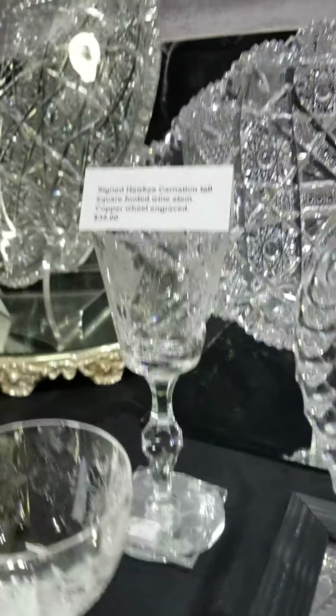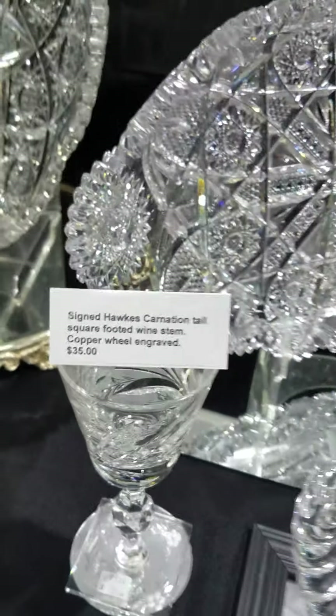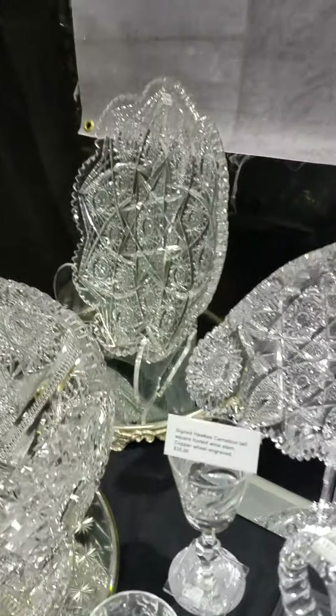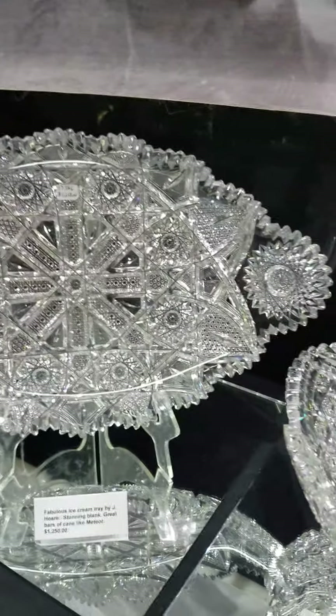There's a single tall wine by Hawks in their Carnation pattern. It is signed, with a nice graphic design and copper wheel engraving. This is a single and it is only $35. It has a faceted knob and a square base — a really nice piece.